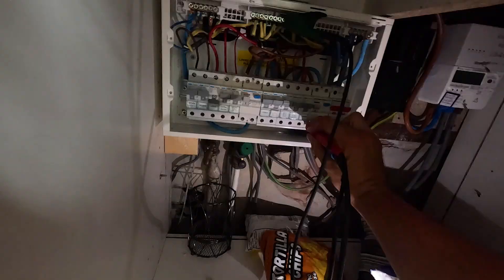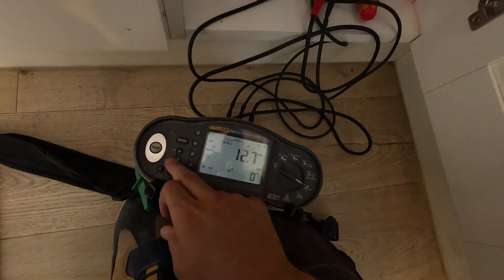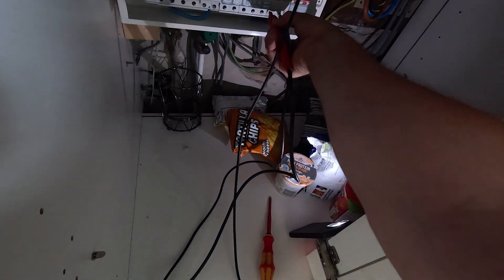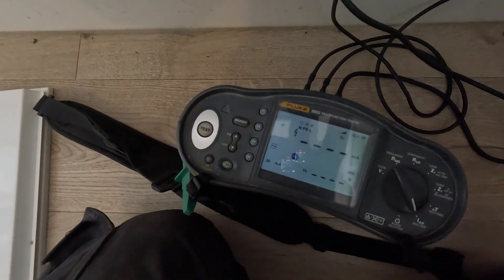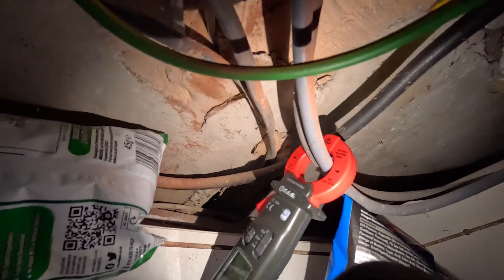We're getting 44.3 milliseconds - anything under 300 is fine. At one-times that's 54 milliseconds - working as it should. Testing the other side: at half-times (15ms), it trips at 8.5ms. At one-times it trips at 12.7ms. So that RCD has passed as well. At one-times we've got 44.3ms, well under 300. The ramp test starts at zero milliamps and keeps rising until it trips - it trips around 21 milliamps. That's a little bit lower than 30 but it passes. Both RCDs are working correctly.